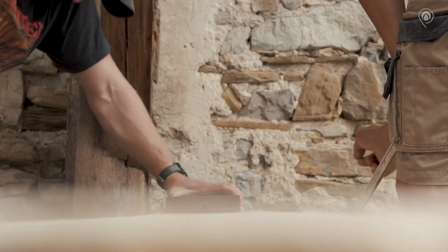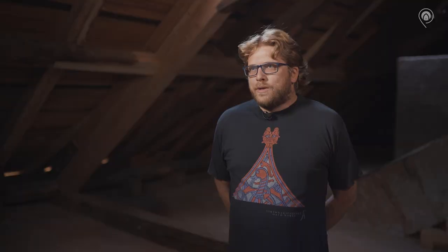Obľúbeným mýtom, ktorý koluje a dodnes nebol plne vysvetlený, je napúšťanie dreva tzv. býčou krvou. Ja osobne a iní kolegovia si skôr myslíme, že ide o napúšťanie olejom prifarbeným, alebo inou bázou prifarbenou do farby býčej krvi, a nie samotnou býčou krvou.